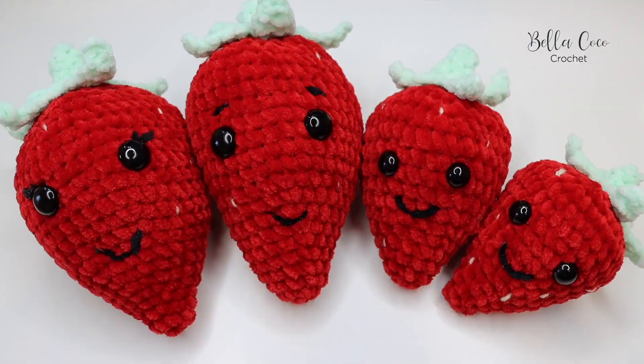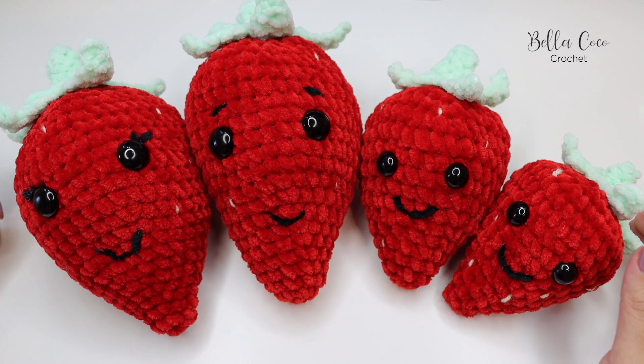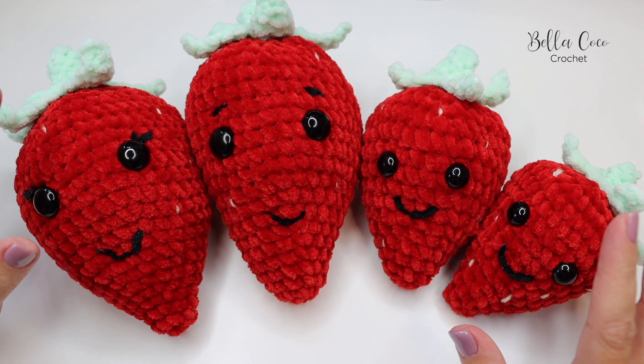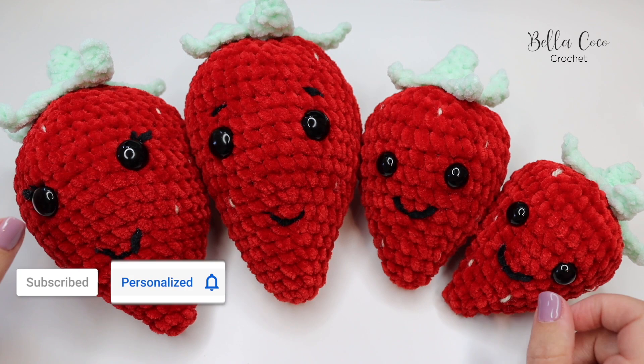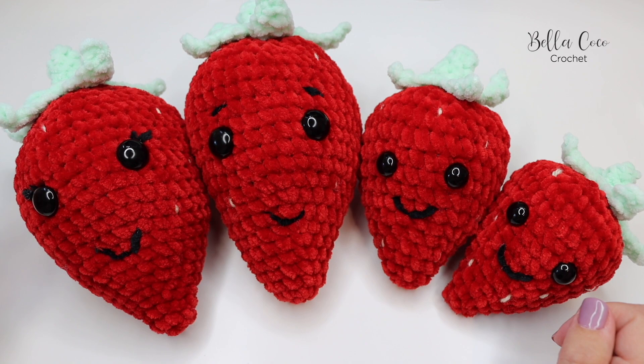And there we have the baby strawberry! Here we have the whole family — Mummy Strawberry, Daddy Strawberry, Ella Strawberry, and Evely Strawberry. I really hope you've enjoyed this tutorial. Don't forget, I'll leave a link in the description box for the free pattern and also the low-cost PDF pattern with the extra sizes. All the information will be on the blog post. Please tag me if you make these — and don't forget to hit that subscribe button and the bell to be notified of my latest tutorials. Thank you so much for watching — see you next time!